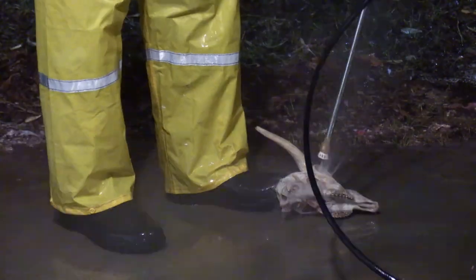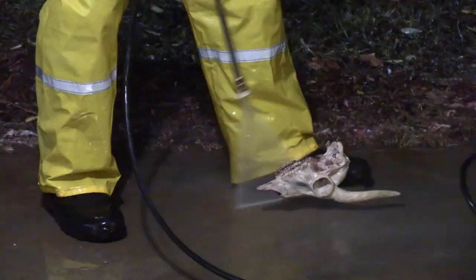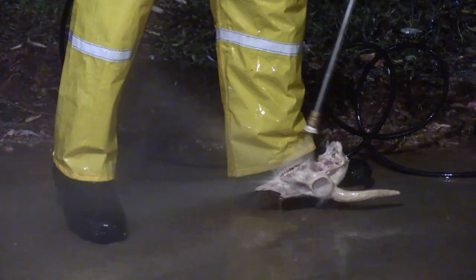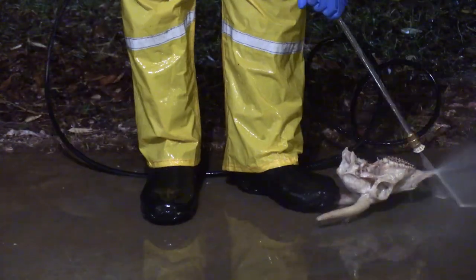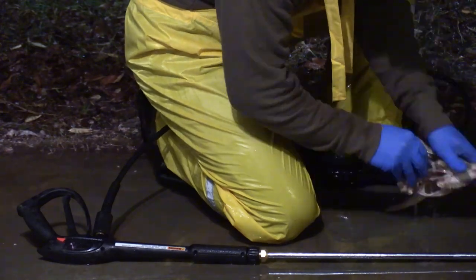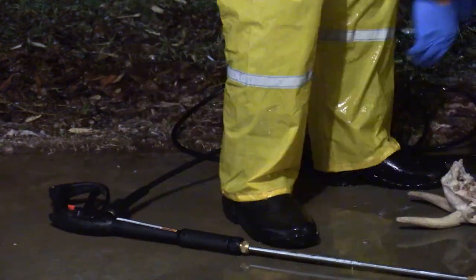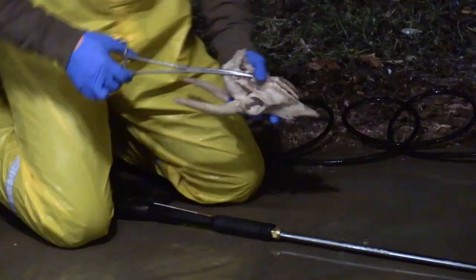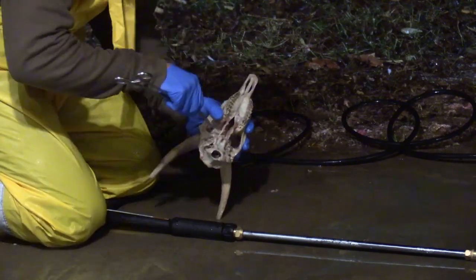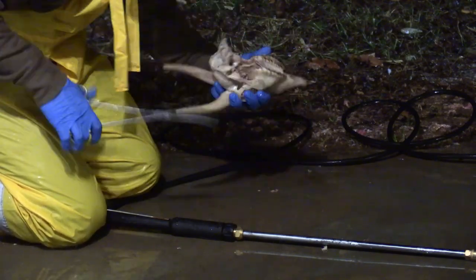Alright guys, so the third part of the power washing process is called the seek and destroy phase. Basically this thing is done, I'm just spraying things off of here as I find them. I also at some point in this process switched to my delicate tip, worked those areas over that I didn't want to hit with my more aggressive tip, and finally I'm going to take my little set of forceps and pick anything that was too hard or near a delicate area for me to get off with the power washer.